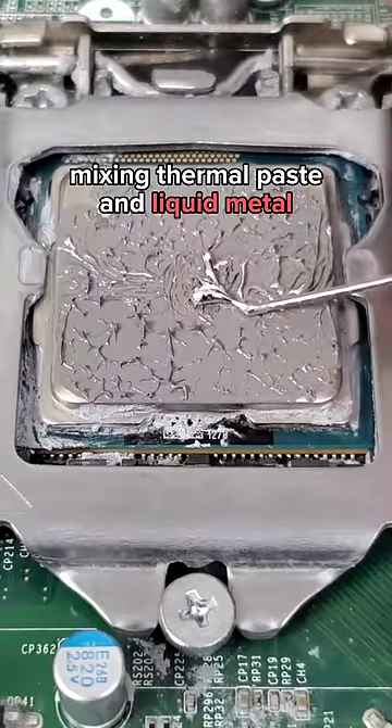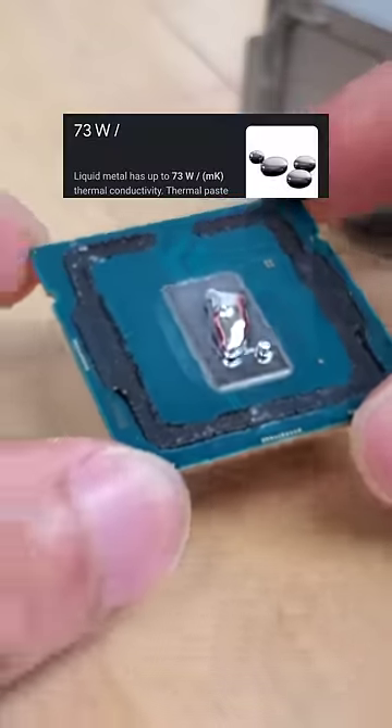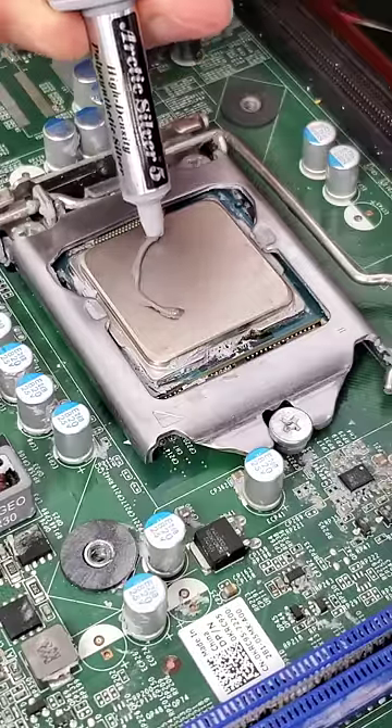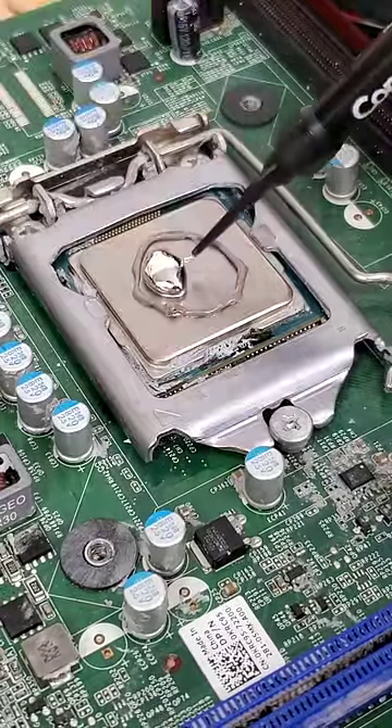What happens if you mix thermal paste with liquid metal? This gallium-based thermal paste is liquid at room temperature and has extremely high thermal conductivity. However, it's also electrically conductive, so I'm adding a ring of normal thermal paste to try to contain the liquid metal to stay on the CPU.